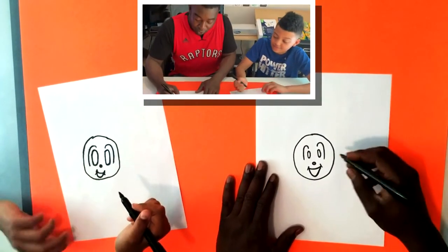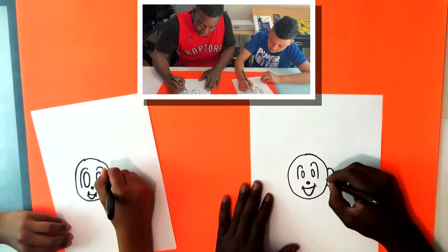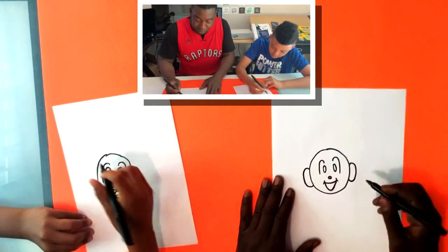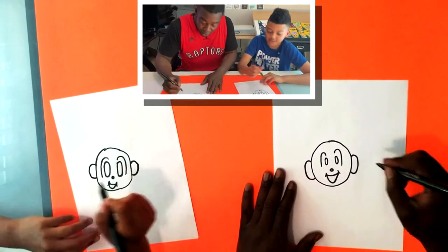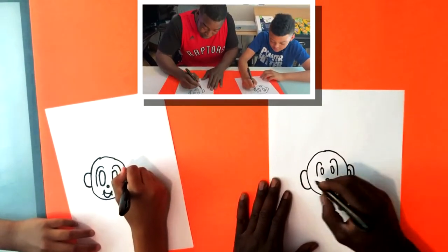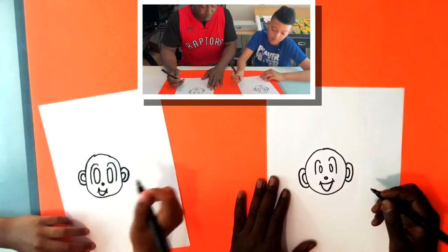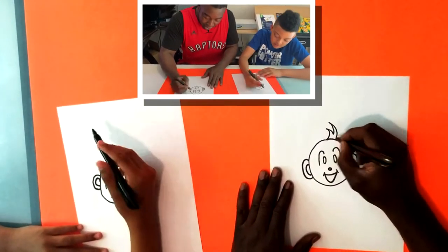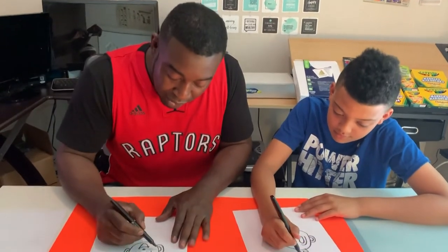Pretty good! Now we're gonna give our friend here some really big ears. You don't want them to be too big that you can't actually see the character, but pretty big. We can draw two smaller lines inside of the ovals. We'll also give our friend a little hair.